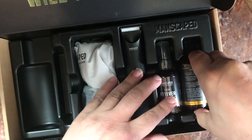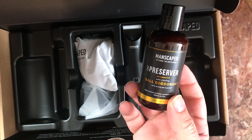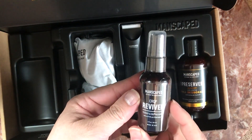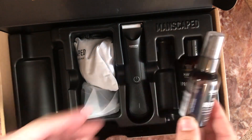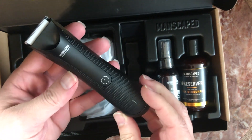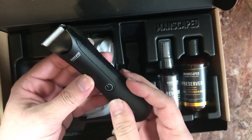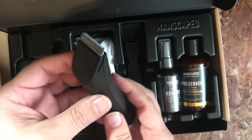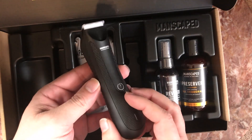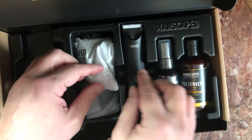We have the Preserver, the Crop Reviver, and of course here it is — the Lawnmower 3.0. It has texture compared to the old one, it's waterproof, and it has six thousand more RPM. It also has an LED and a docking station.